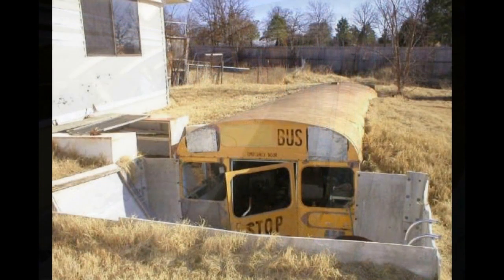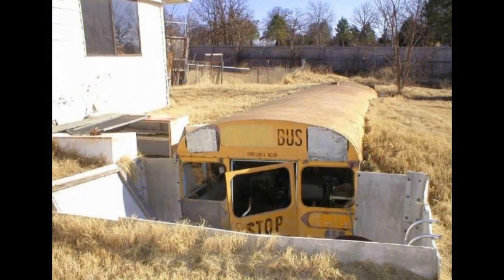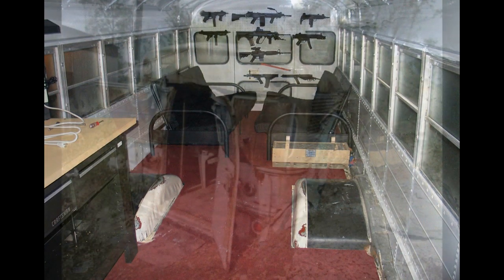Basically, a bus or a camper is no more designed to be buried than a shipping container — even less so — and will likely succumb to the environment more quickly than a shipping container would. In order to do it safely, you would essentially have to place it inside of another structure, just like with a shipping container. If you're determined to do it, please see the shipping container video; I'll put a link to it down below.